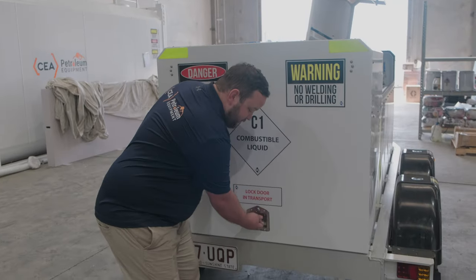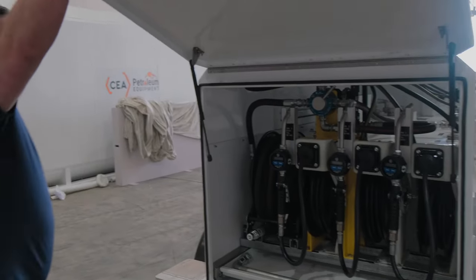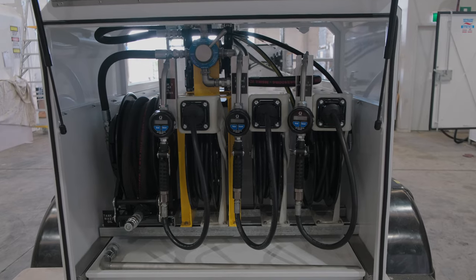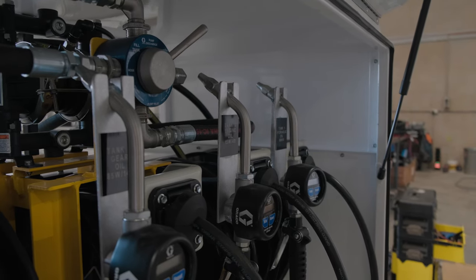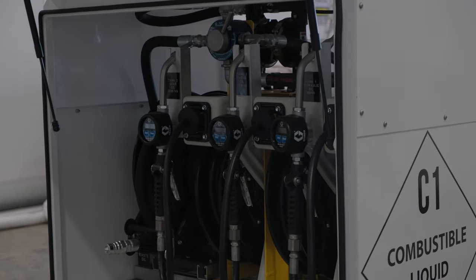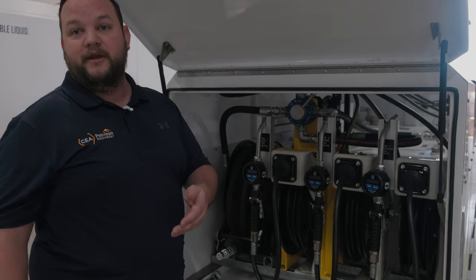At the rear we have all of our dispensing hose reels. This has proved really popular in scenarios where access on site is a little bit tight — you can't necessarily take a larger trailer with all the equipment on the sides, but basically anywhere you need to go, you can pull up, reverse in, and get your service done.